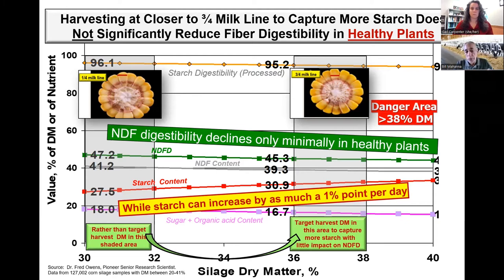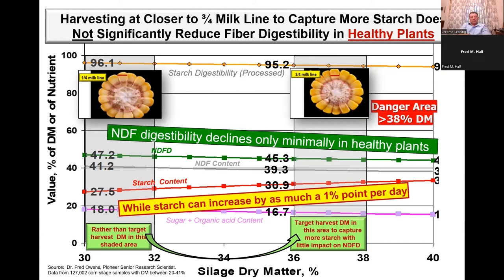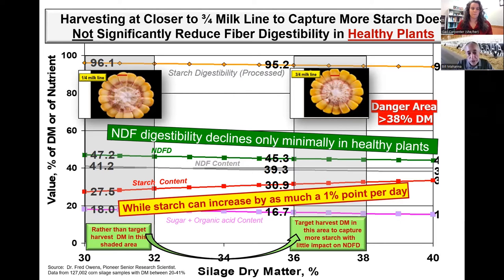A lot of nutritionists have said 30 to 32 percent is the sweet spot because they want optimum fiber digestibility. But what this slide really shows — based on 127,000 data points — is that fiber digestibility in a healthy plant does not really decline. If it's diseased, yes, but in a healthy plant it stays pretty flat. The difference between 45 and 47 is not statistically significant, nor is it significant to a cow. On the flip side, if you leave that plant in the field every day, it can lay down upwards of a full percentage point of starch.